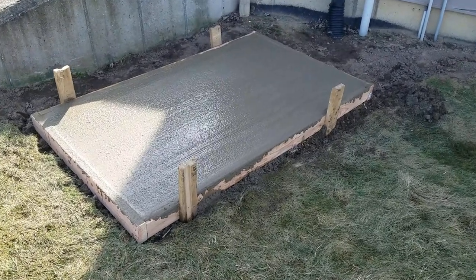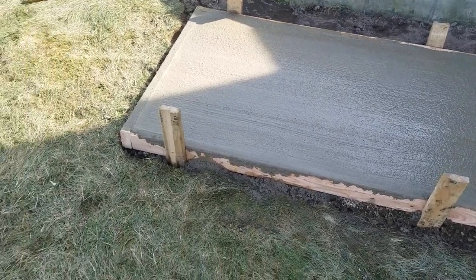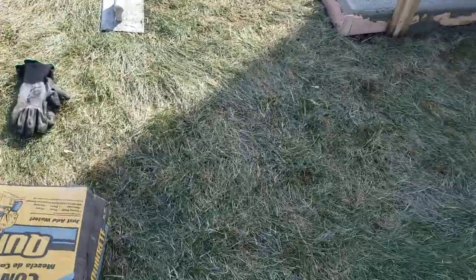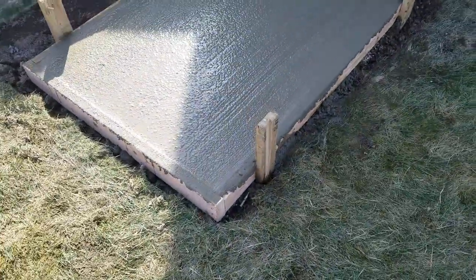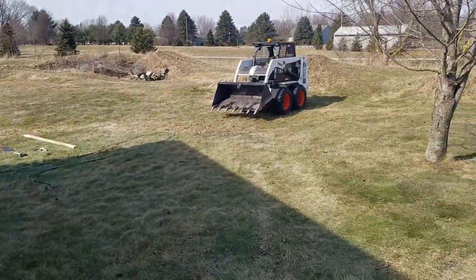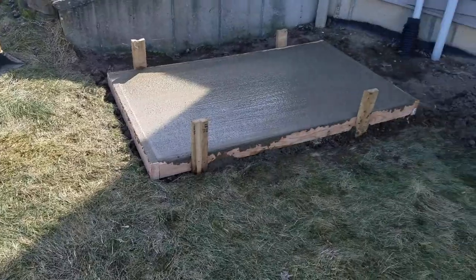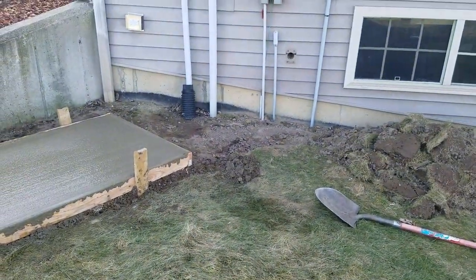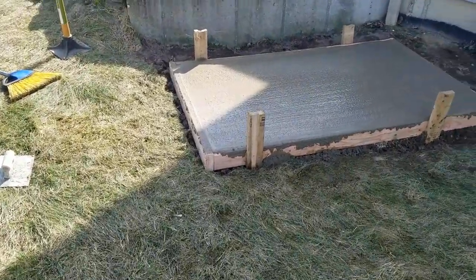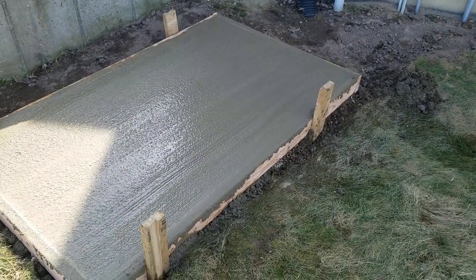Voila — there's our pad. A 3x5 ended up being about 10 to 12 bags of 60-pound, and four bags of pea stone on the bottom. We'll do a little cleanup, let that cure, and probably run some electrical today. It's about 50 degrees here in Michigan — a brief beautiful day. We'll outline it to keep it from cracking on the sides, make it nice and sharp.